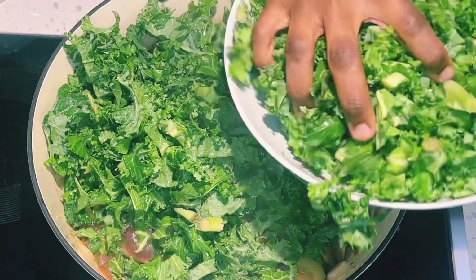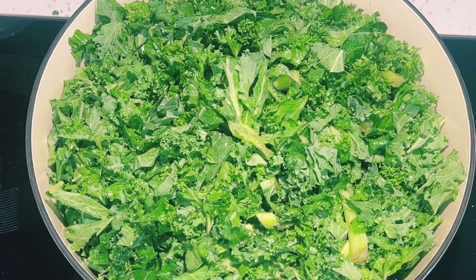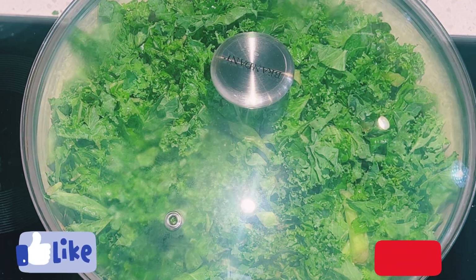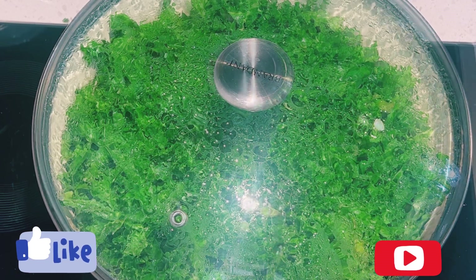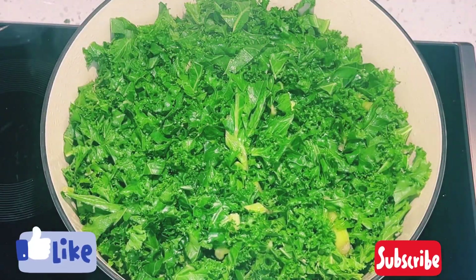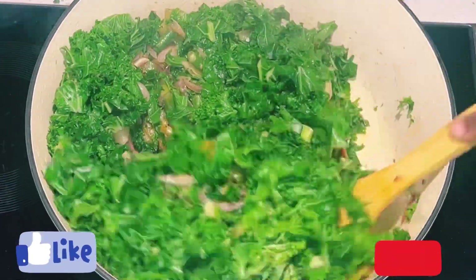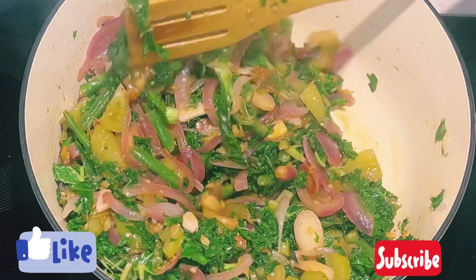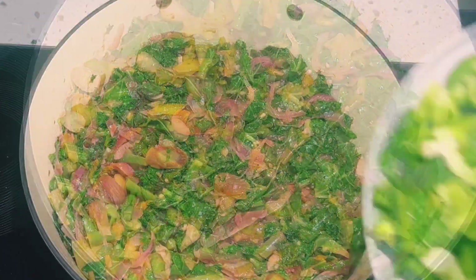I'll add in my kale — all of my vegetables were thoroughly washed, including the kale. I'll cover and allow the steam to wilt down the kale before stirring. Did you know the health benefits of kale? Kale is loaded with important micronutrients and antioxidants. It is one of the most nutritious leafy greens available, rich in antioxidants, vitamin C, vitamin K, and beta carotene. It also supports eye health, weight management, heart health, and more.